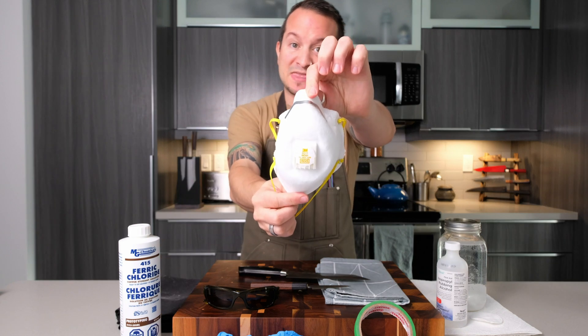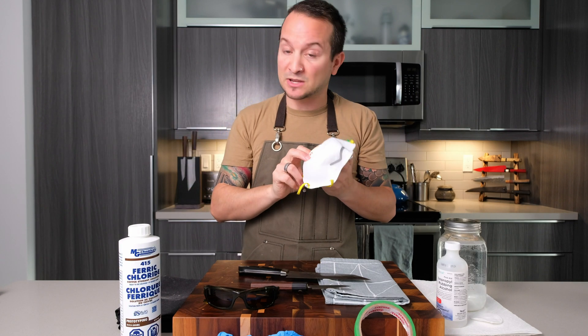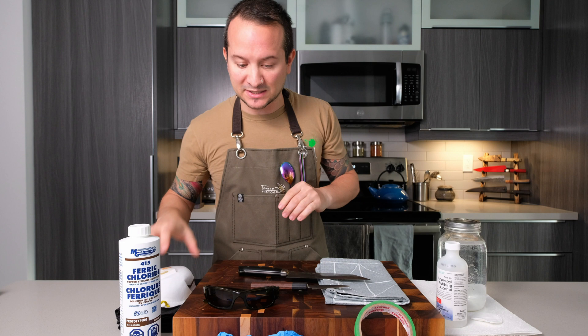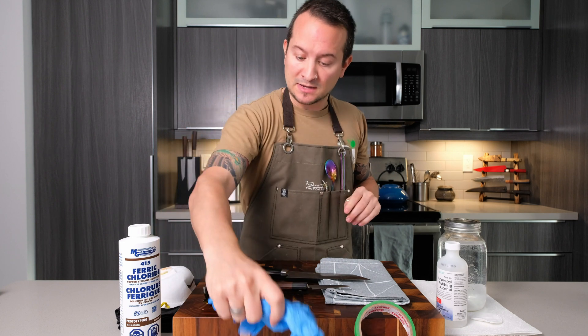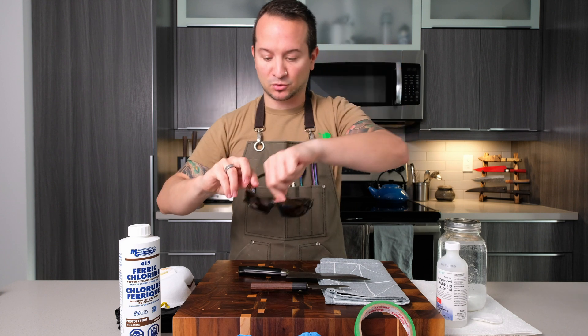I'm going to be using an N95 mask — I still have a few of these from COVID. I'm going to be using gloves, safety goggles — i.e. my sunglasses — but I'll make sure to wash them afterwards.